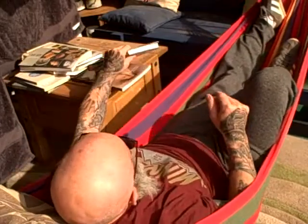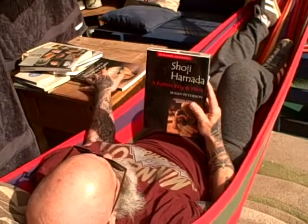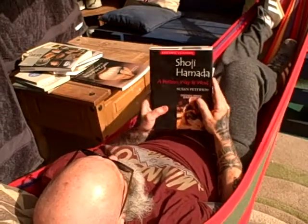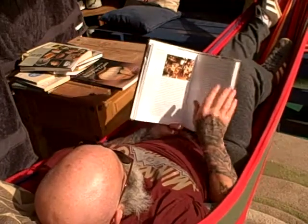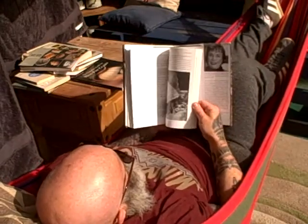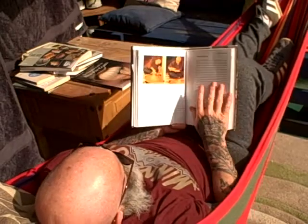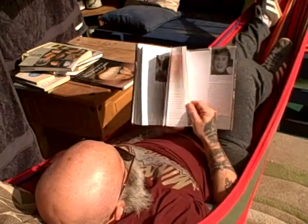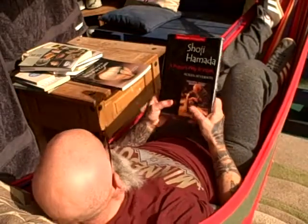Another must-read for potters I think is Susan Peterson's book — Shoji Hamada: Potter's Way and Work. That's the history of Hamada and his work. There's the great man — the man who helped bring studio pottery to the UK 100 years ago.